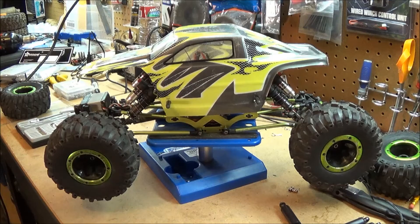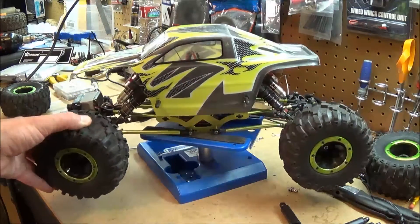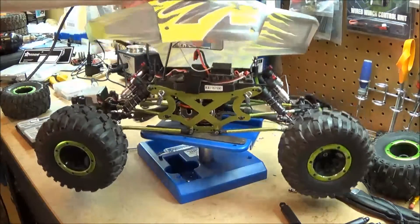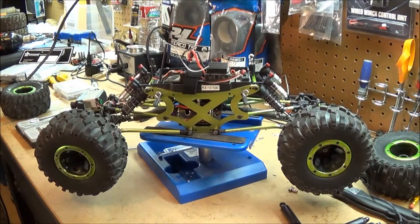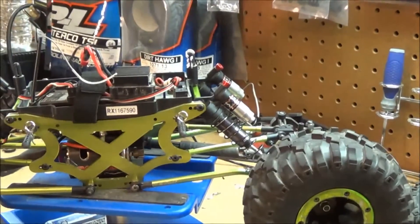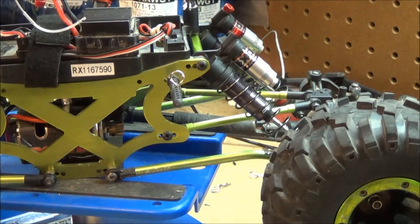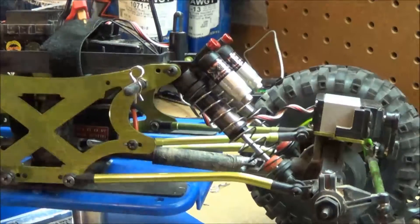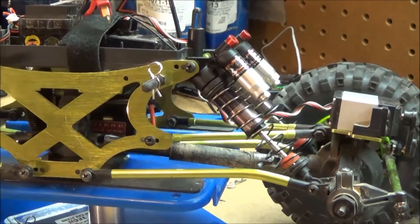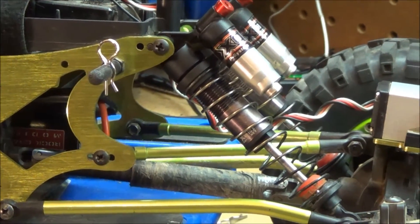We are back and I've got all the shocks mounted up. They mounted up pretty easily, no problems. I'm going to go around and adjust them and after I run it see how I like it. Here on the inside — try to get a closer look — this side fits pretty nice. I can't wait to see how they perform out on the rocks.